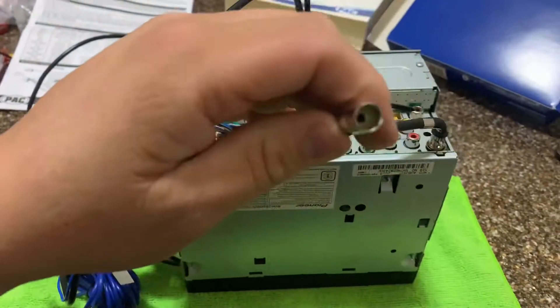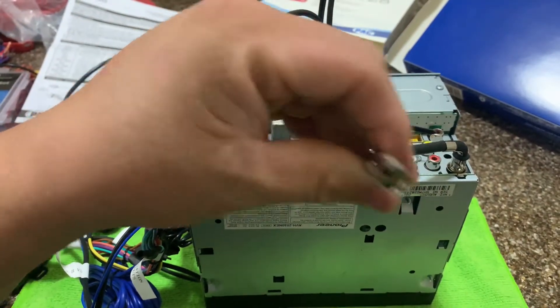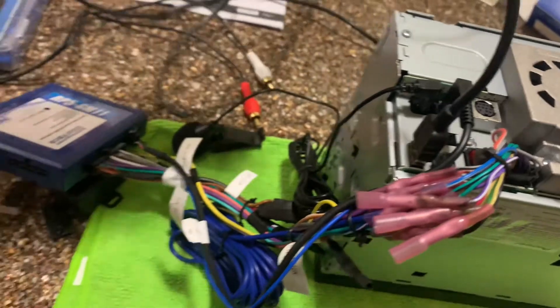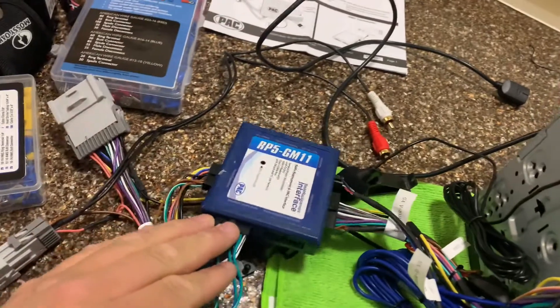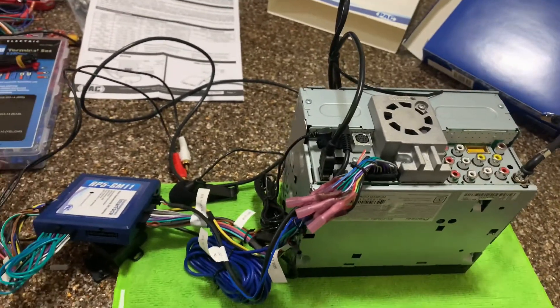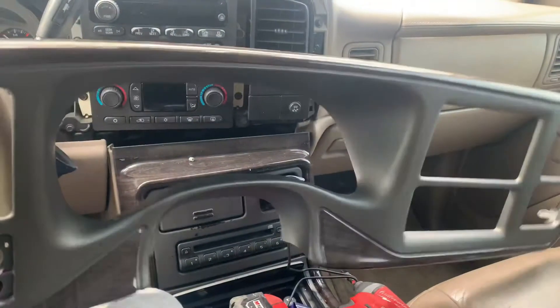This is the antenna adapter — it will fit in here because the stock one won't fit on the new head unit, so it's a little smaller. It's a bit late tonight so I'll probably just install it tomorrow morning before I head out to work. I'll show you guys the installation tomorrow — as you can see I already took the dash piece off, just gonna put it in the back.